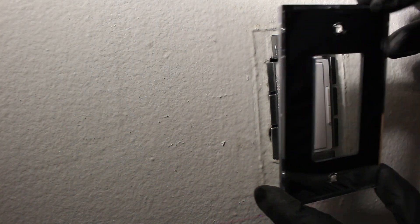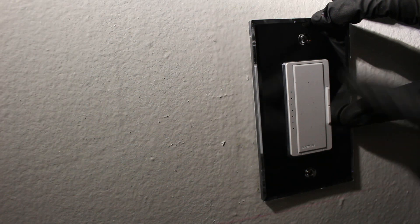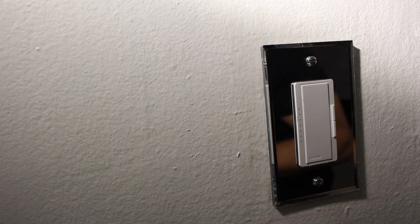From here we're going to put in our new mirror-finish cover plate. Wow, that looks so nice — just put our two screws in. This looks absolutely fantastic; the mirror finish is really cool. From here we're going to turn on the breaker and get some power to this kitchen. If you pay attention closely, you can see we have some green lights — this is a digital dimmer switch and it looks really cool.